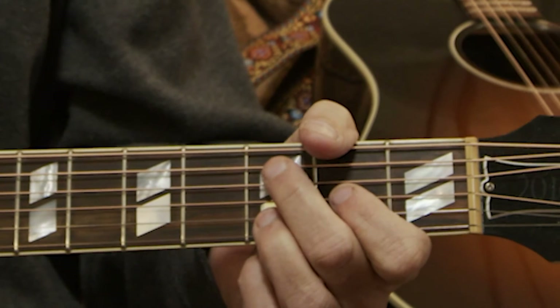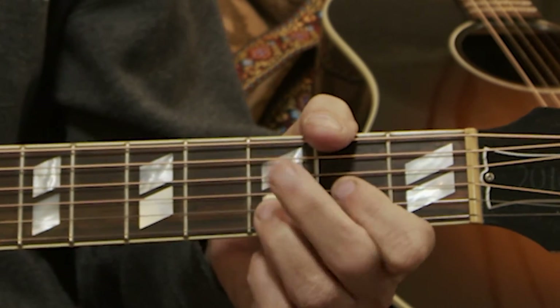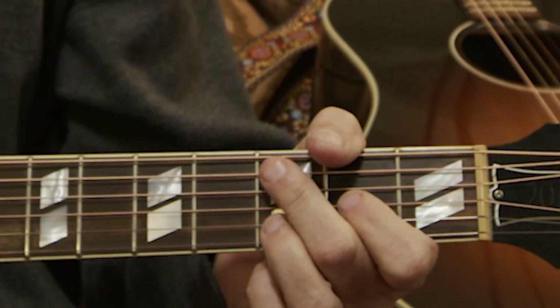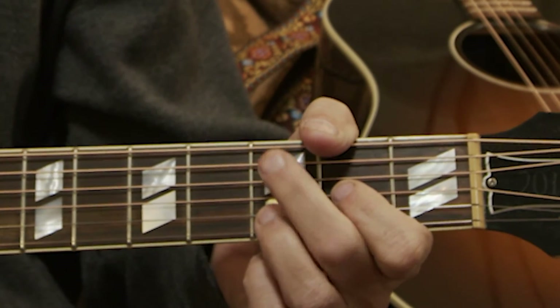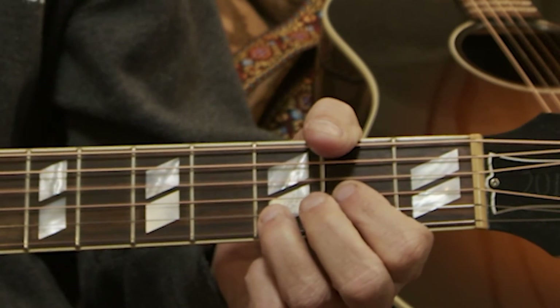So I'll do that real slow. That's the lick. And that is an open A, a C, open D, C, D.